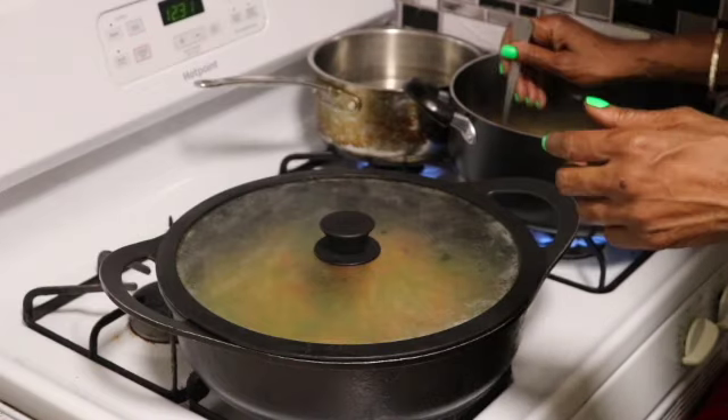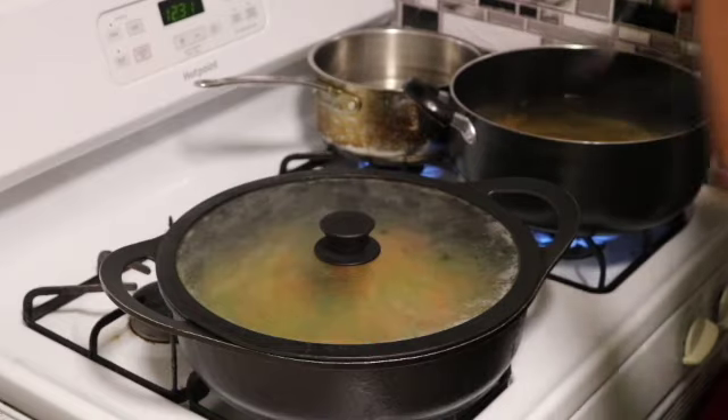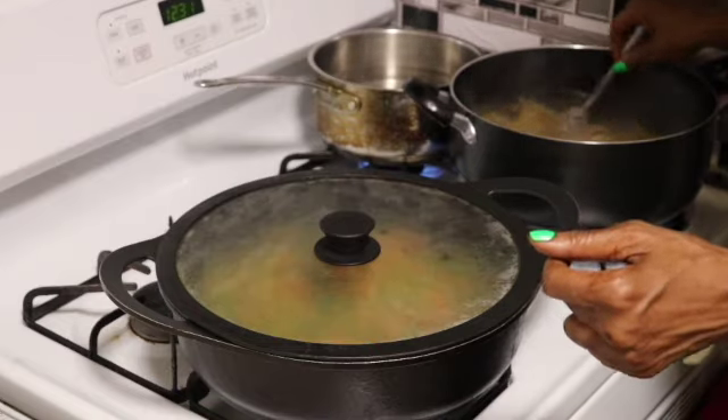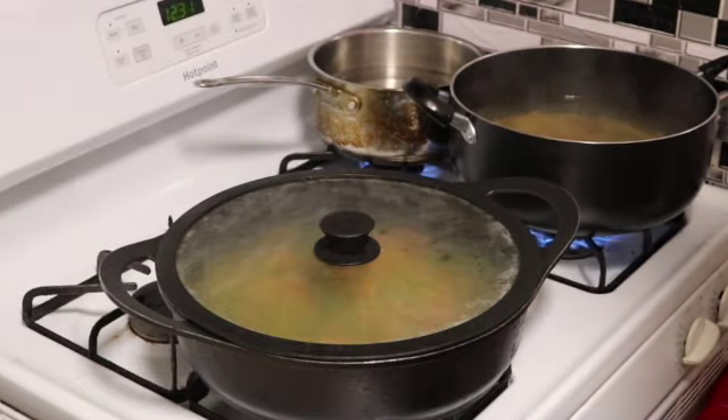Right now I'm just checking my pasta to see if it's done. I'm going to give it like another two minutes and then that will be ready, and I'll pop back in and we'll continue on.